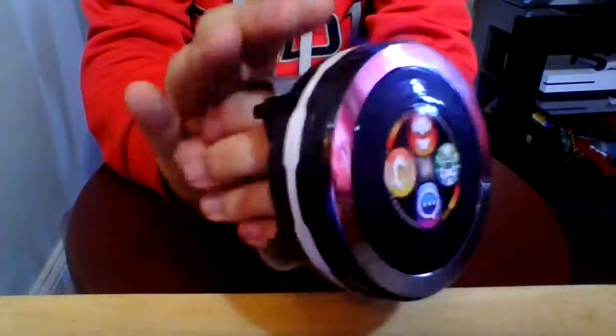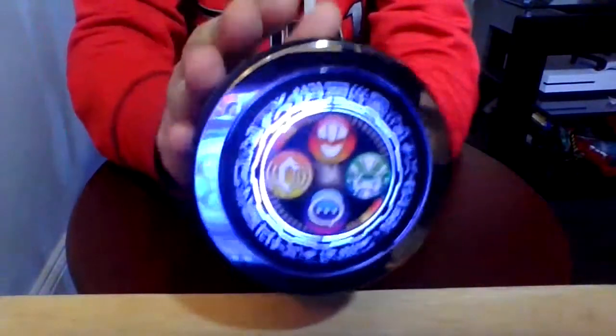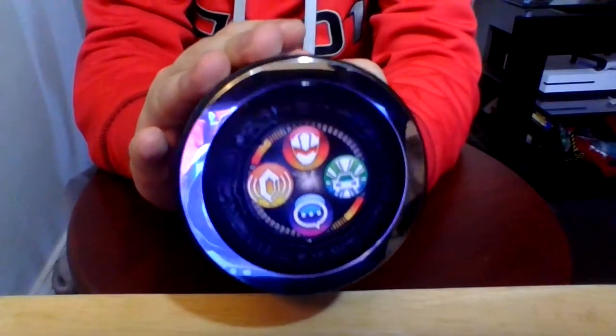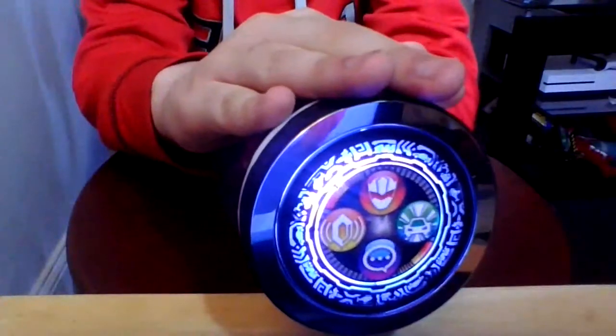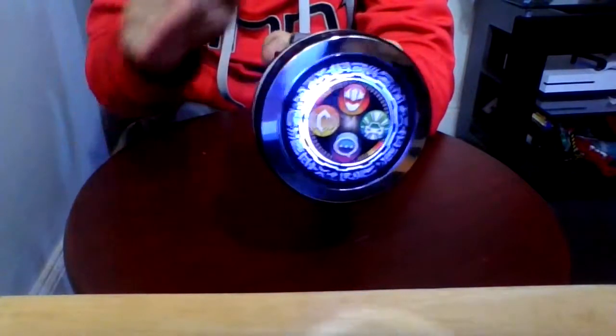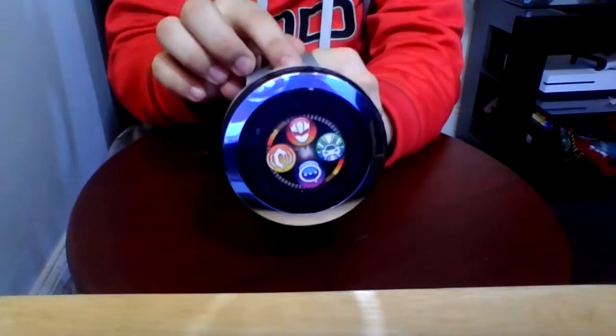The tire can spin. When you spin it, you get a sound. When you do it a couple of times, you get a tire screeching sound.